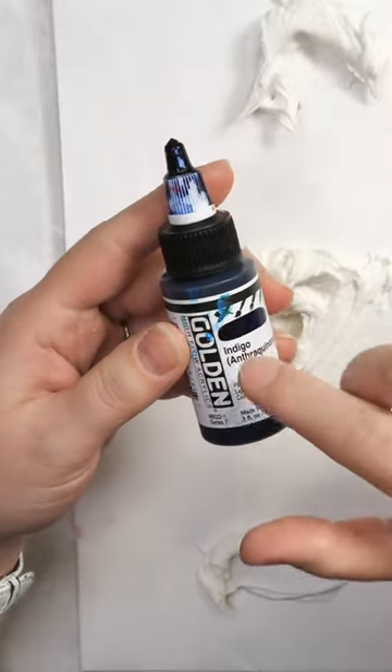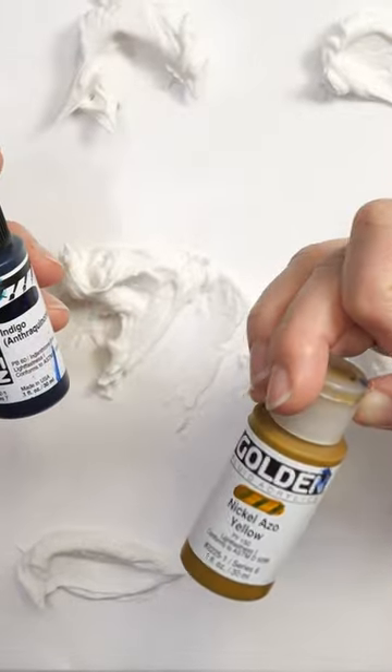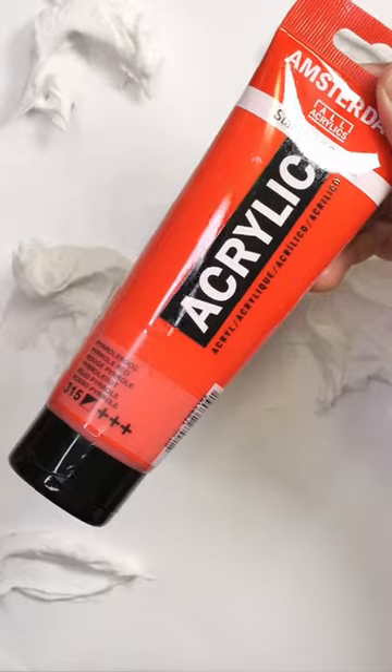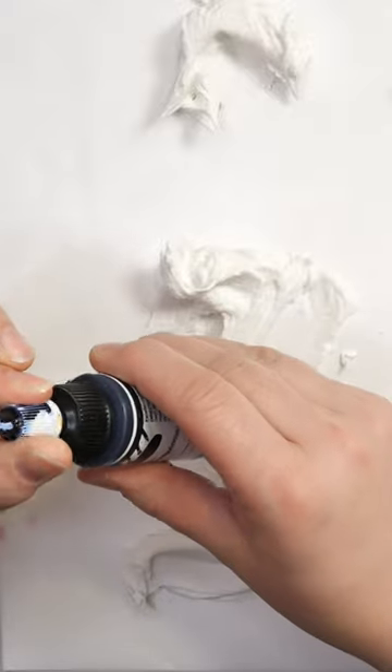The paints I'm using are high flow fluid acrylics. I also have some fluid acrylics — nickel azo yellow. You can also use Amsterdam paints or Pebeo paints. I would suggest anything that has pigment in it is a good choice, so stay away from craft paint — it's going to need a lot of paint to get the color that you're looking for.